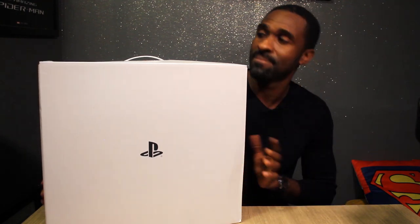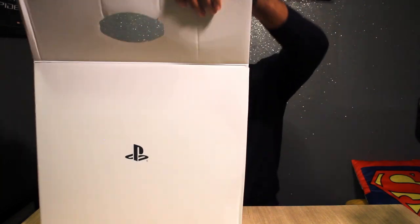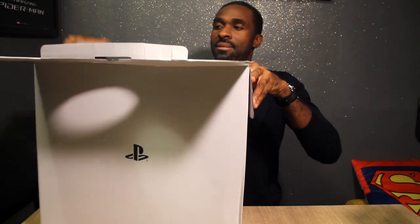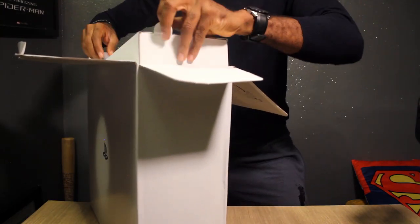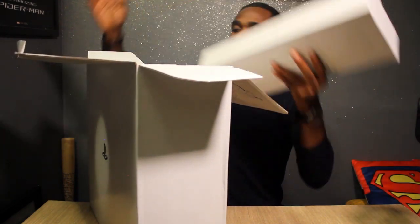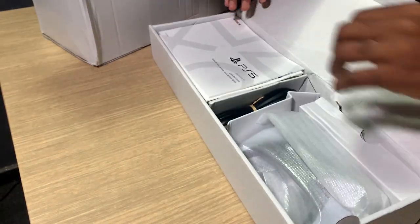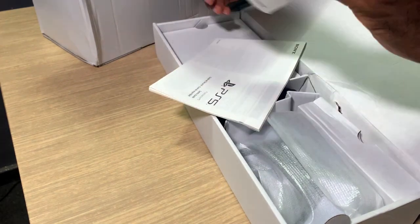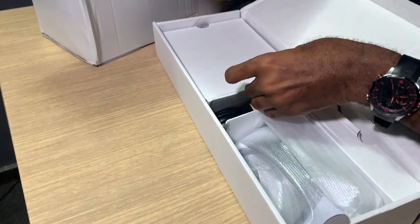The logo up front. So you peel back the box — multiple compartments. This is the top compartment. It houses reading material, the stuff we never read, and we're gonna file it to the side.